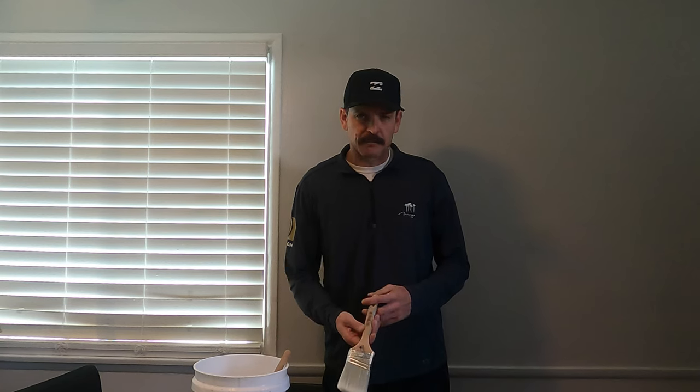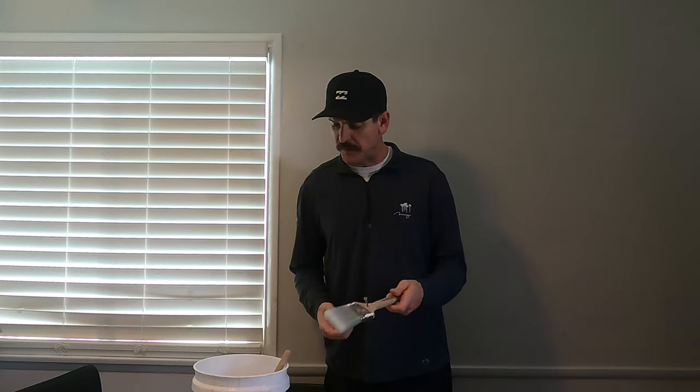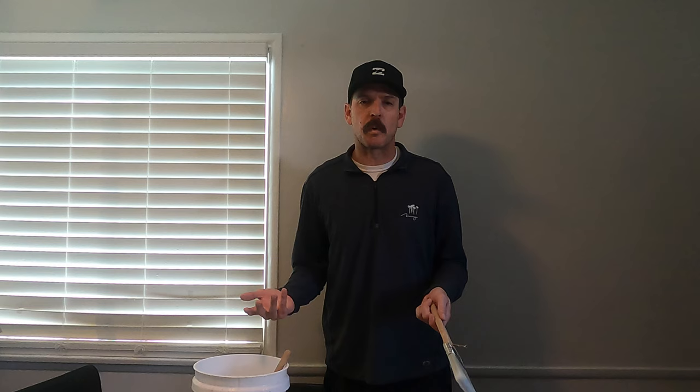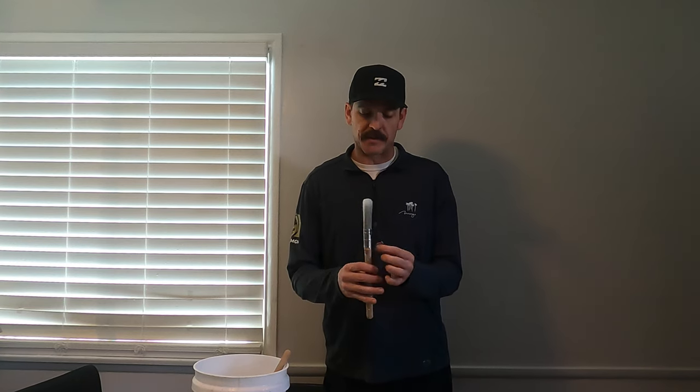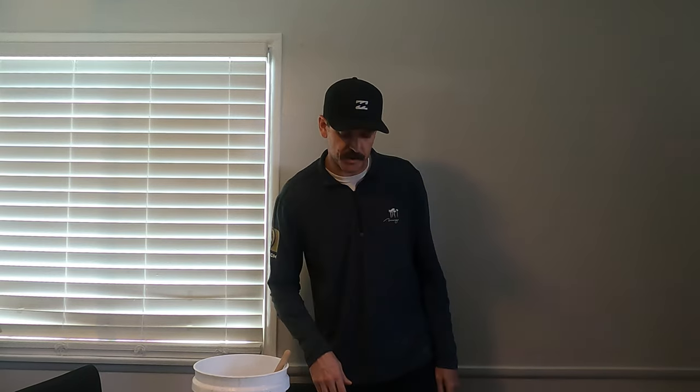Hey everybody, welcome back to Stags Be Fixin' and thank you for stopping by my channel. So I had a question in the comments of one of my videos — somebody asked why do I put a screw into my brush? I thought I'd go over a couple reasons why and show you guys an alternative to putting a screw in there and what I think works best. It's a quick little short video, so stay tuned and I'll show you what the screw on the brush is all about.